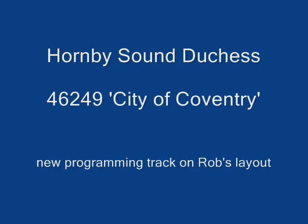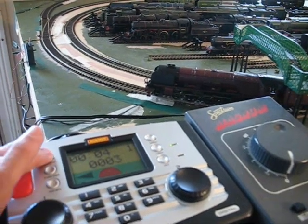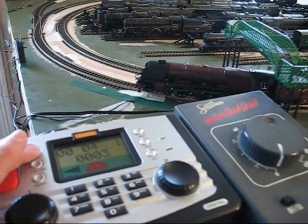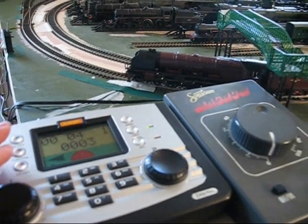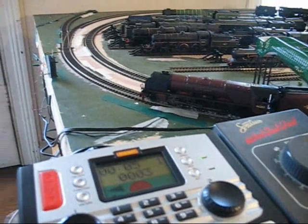Hello everyone. Here's a recording of the Hornby Duchess with sound. This shows the programming track I've connected via plastic insulating plates and slide it up. Please enjoy.